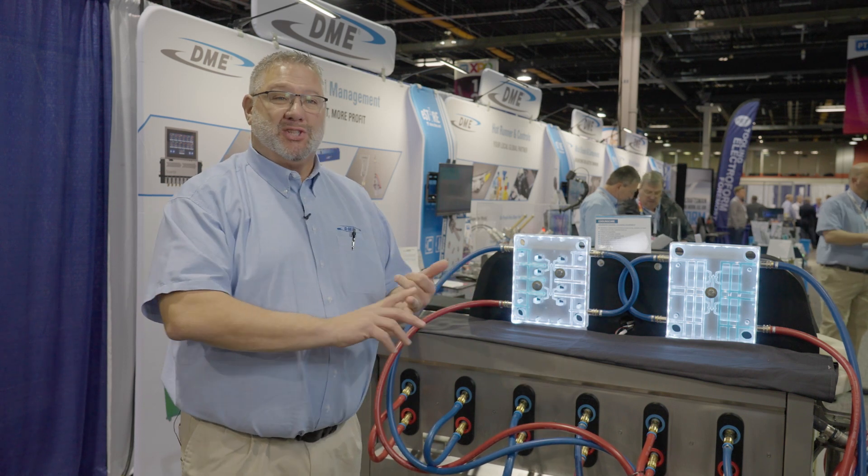We've got closure molders, we've got die casters. This machine is really starting to take off in the die casting industry because of the complexity of those tools and the constant thermal pressures involved in die casting. Nobody wants to clean water lines anymore, and nobody has the staff or apprentices they used to have.